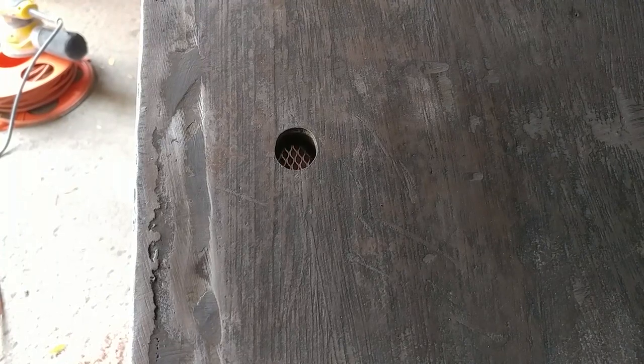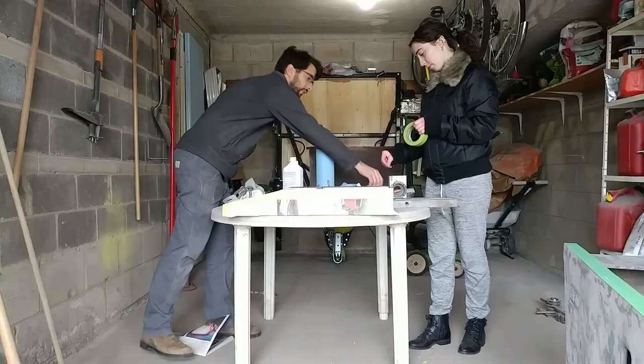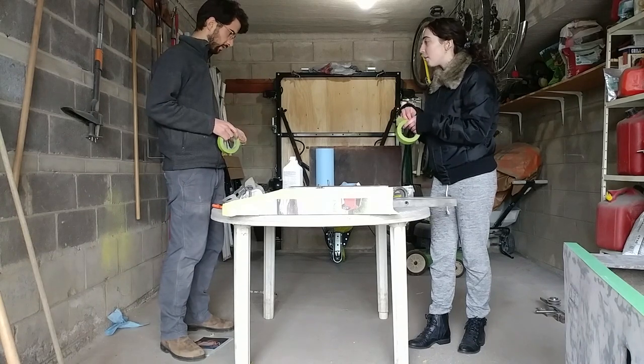I spent more of my efforts on the front of the base as this will be seen most often. I also had to fill a few holes created over the years for modern switchgear. Before I could start priming, I got my girlfriend to help me mask off all the machine surfaces so she didn't feel left out.